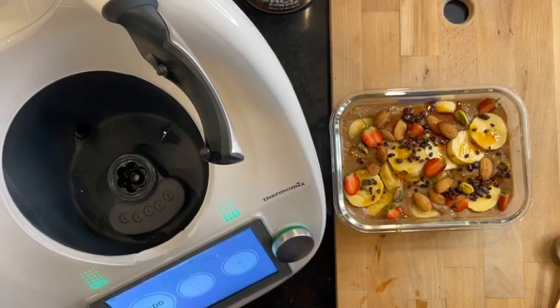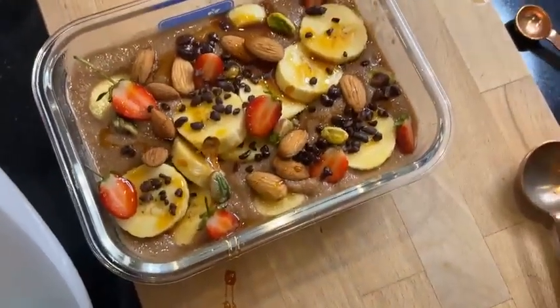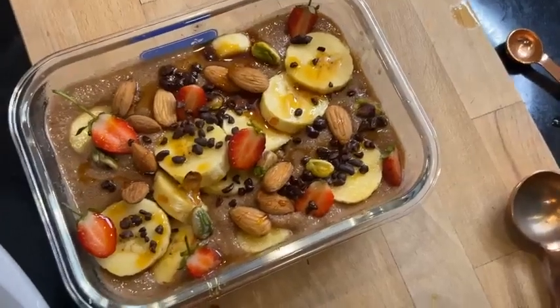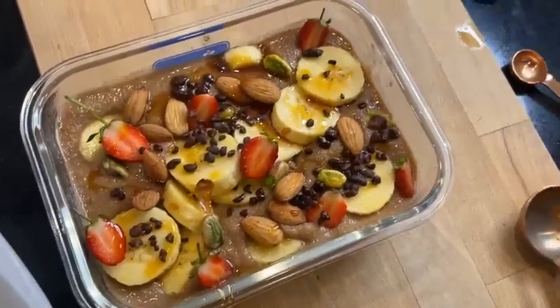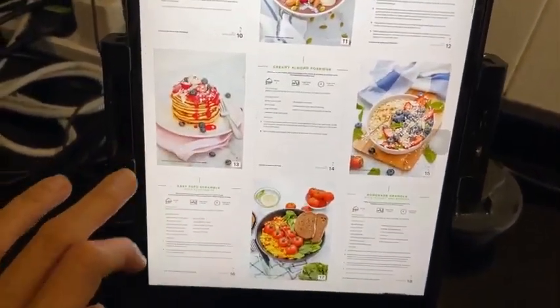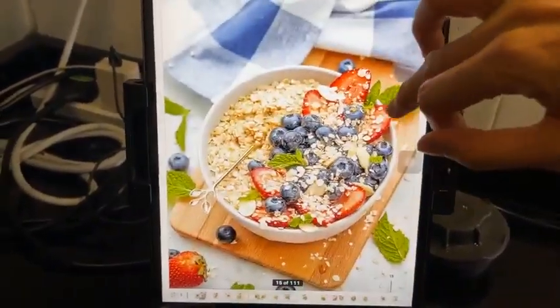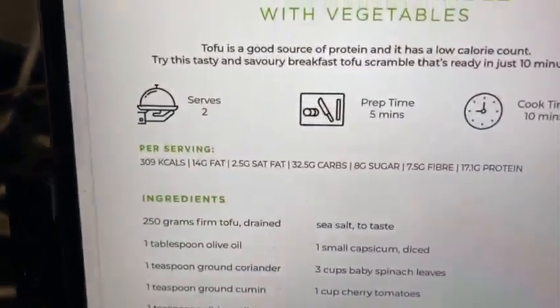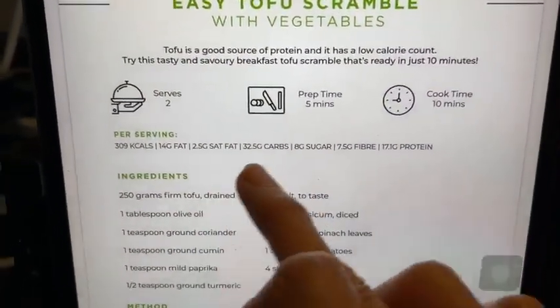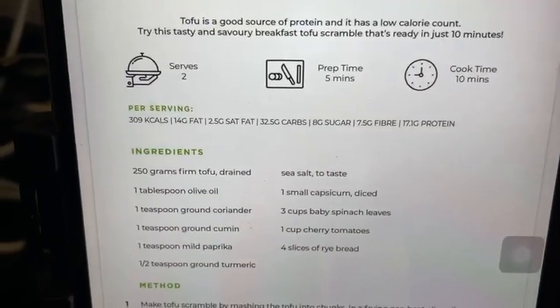Alright, there you go. That is your chocolate semolina porridge, from this beautiful ebook which is in the plant-based bundle taking place right now. They give you how many servings, prep time, cook time, calories, fat, saturated fat, carbs — all that as well. Really cool stuff.